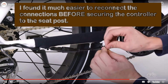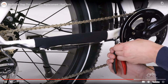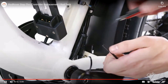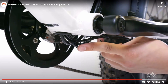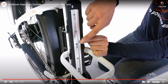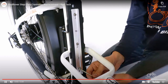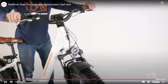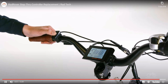Replace any snipped zip ties and trim them flush and smooth. Reposition the battery mounting tray against the front of the seat tube, thread in the three bolts by hand, then use a 4mm Allen wrench to tighten the bolts evenly. Check that the battery tray is secure and that all cables are free from any moving parts. Rotate the handlebar to ensure it can move freely and that there is enough cable slack. Reinstall the battery, test the bike fully before riding, and ride rad.